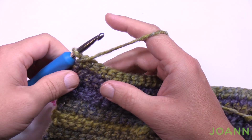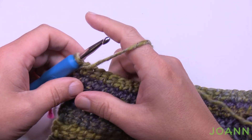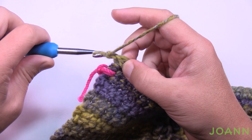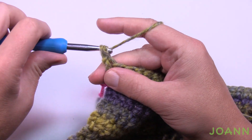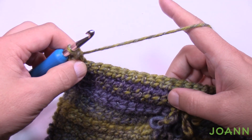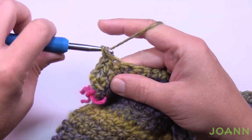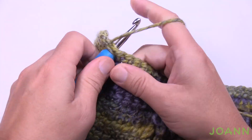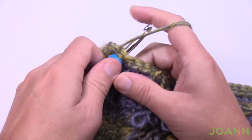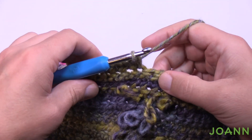Let's start row number three, which is also row number 27. Chain up one and do one single crochet in the first two stitches. This is where the repeat pattern begins. For the next 11, do one single crochet: 1, 2, 3, 4, 5, 6, 7, 8, 9, 10, and 11. Now we're going to do the bobble — it's in the next stitch and it's a treble bobble.